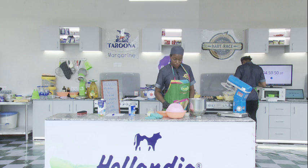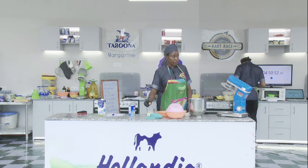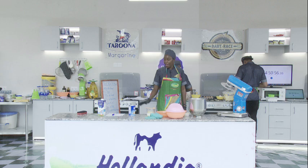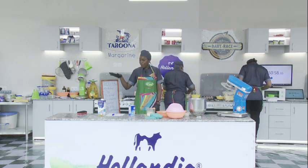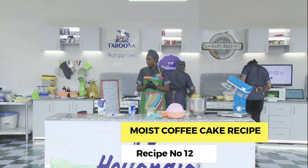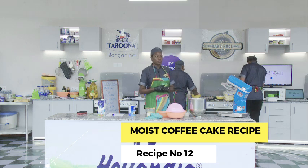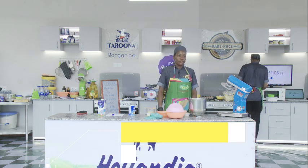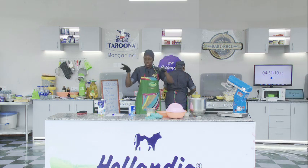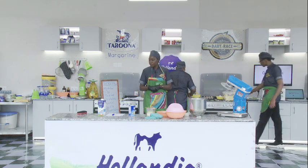Okay, are you ready? I'm ready. So for the next recipe, that is my moist coffee cake recipe. This is the twelfth recipe. Are you taking notes? Strictly for adults — yeah, because of the coffee, because of the caffeine.